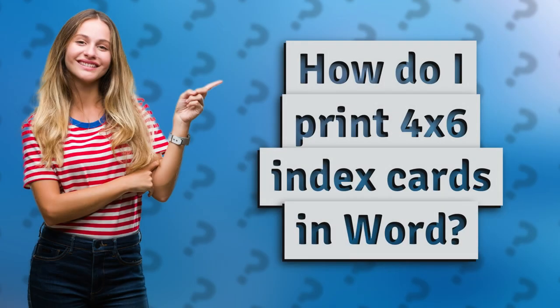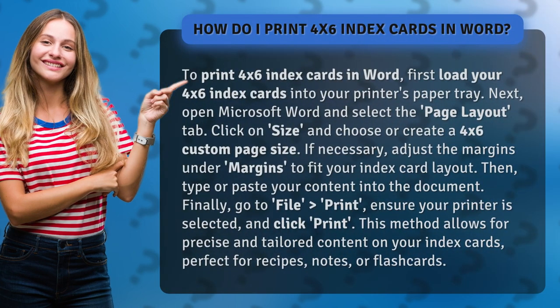How do I print 4x6 index cards in Word? To print 4x6 index cards in Word, first load your 4x6 index cards into your printer's paper tray.